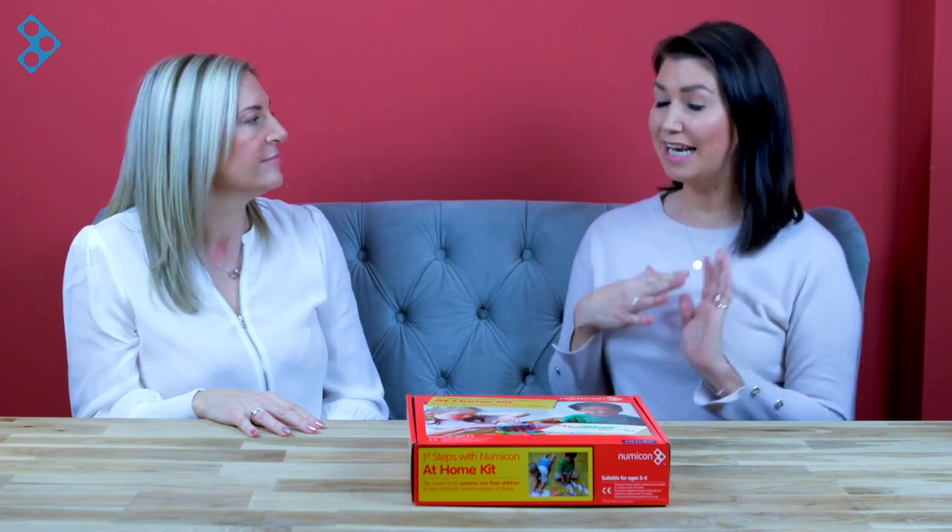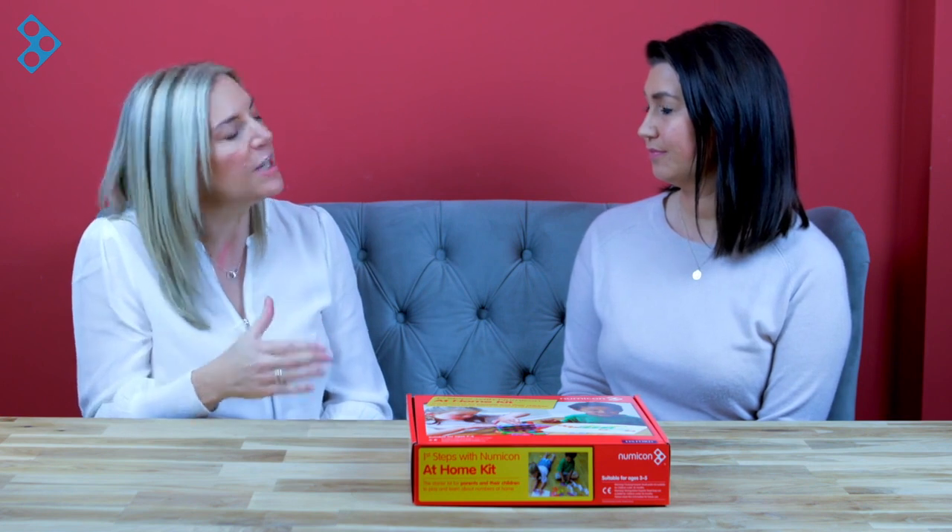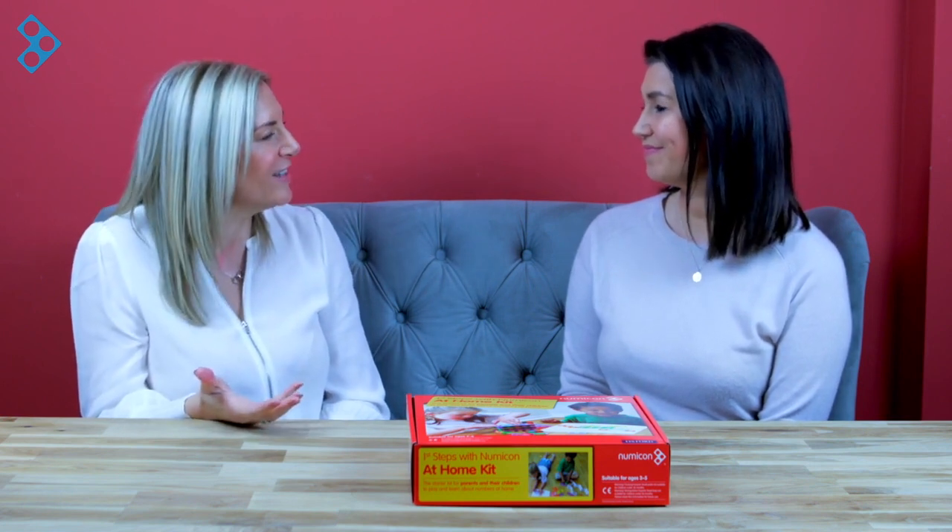I'm a big fan of play. I think it's vital for children to be able to practice those skills and all the experiences in a really playful way and have lots of fun with it too. And it's also really great for parents to bond with their child and add routine to their day. And that's exactly what the premise is that sits behind the Numicon First Steps at Home — we designed this for parents and carers and other adults to have a really positive start to mathematics in their home environment.